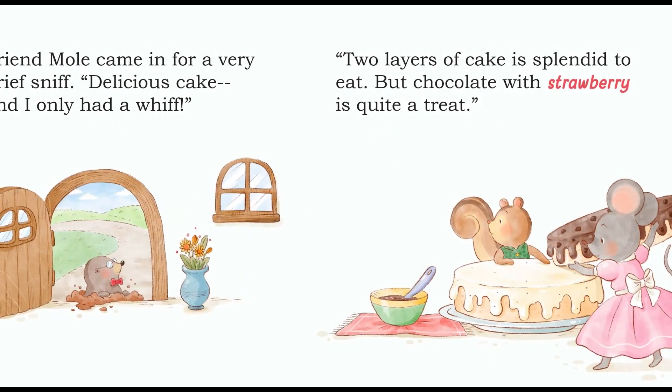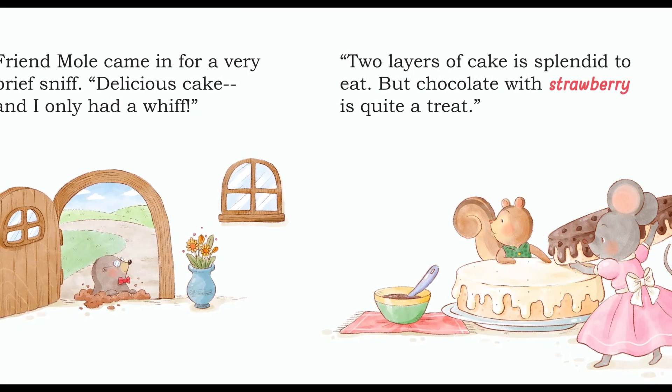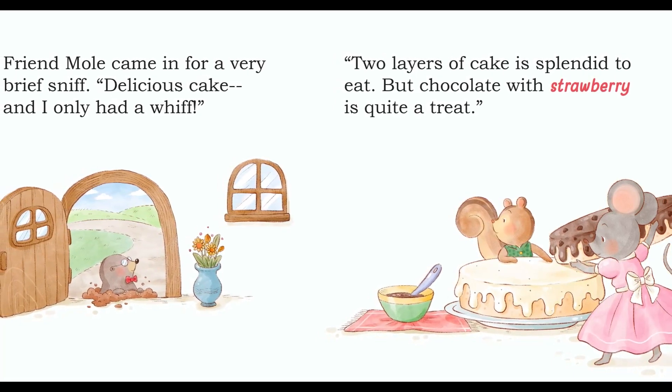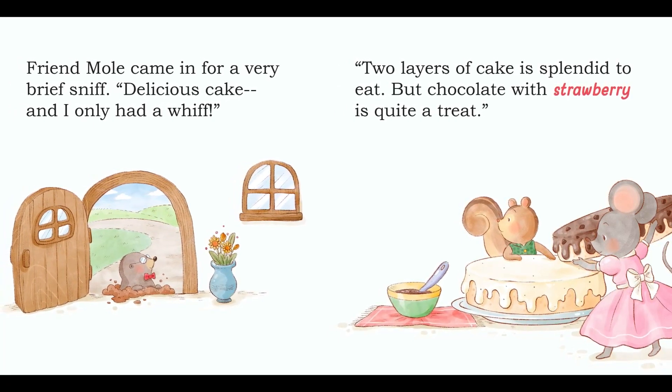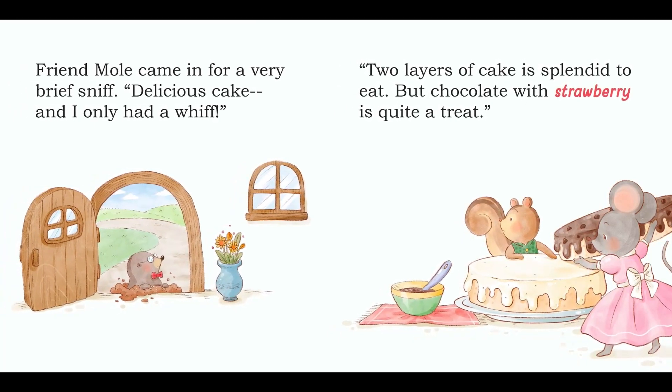Friend Mole came in for a very brief sniff. Delicious cake, and I only had a whiff. Two layers of cake is splendid to eat, but chocolate with strawberry is quite a treat.